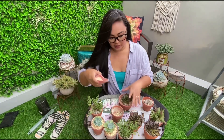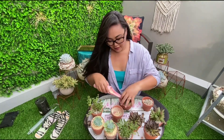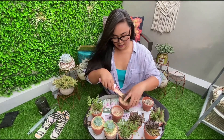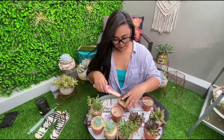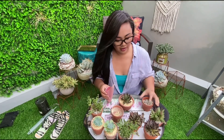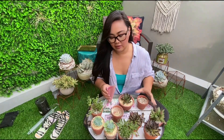Ito yung gagamitin ko sa kanya. And then, gagawin kong topping sa kanya para K-pop look — lalagyan ko siya ng kanuma toppings. Saya, di ba? Kakatuwa. I love potting so much kasi parang yung tunog ng rustle nung soil — when you touch the soil, it feels really good.